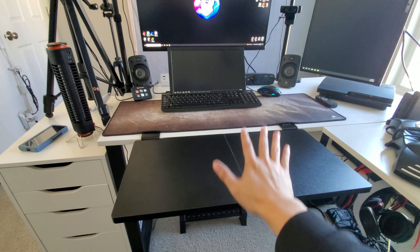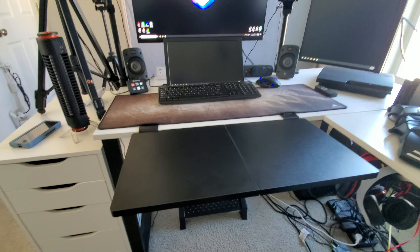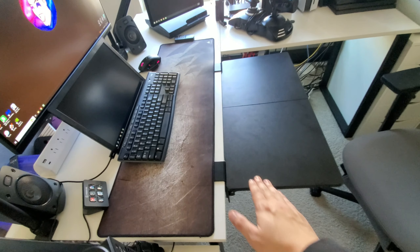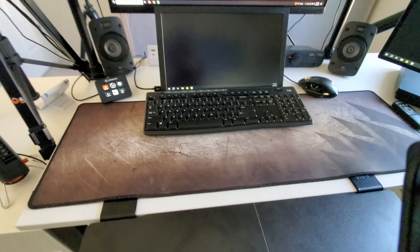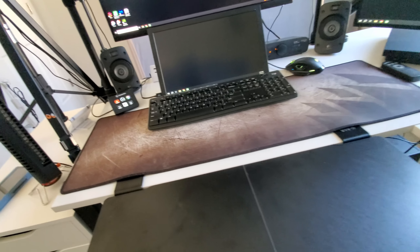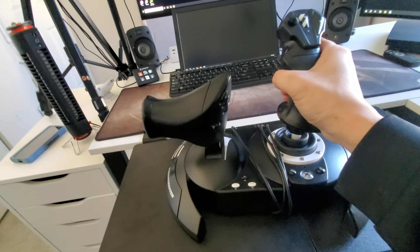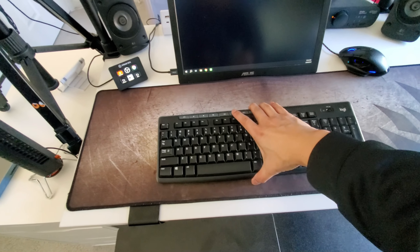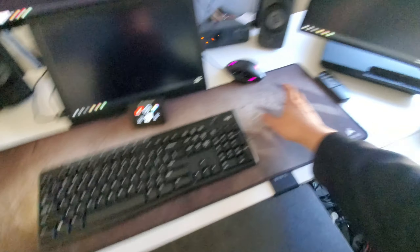And here is the desk extension in action. As you can see, it gave me so much more room — an additional foot right here. Now when I play, I can just put my whole setup on this, just like that. I don't have to push anything up; everything can stay pretty much as it is.